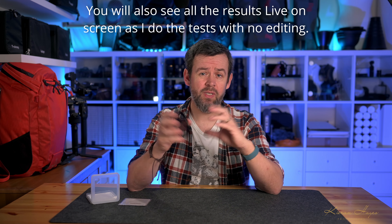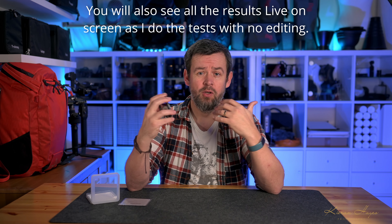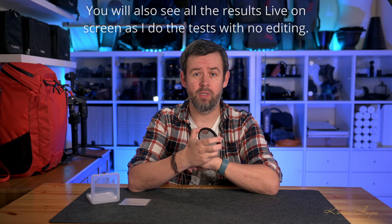This video is broken into chapters, so if you want to look at color neutrality, sharpness, and that sort of stuff, feel free to skip forward to that section. Also, Neewer did send this product out for this review, but this video is not sponsored by Neewer. They've had no input into the video itself and have not seen it before it was published.